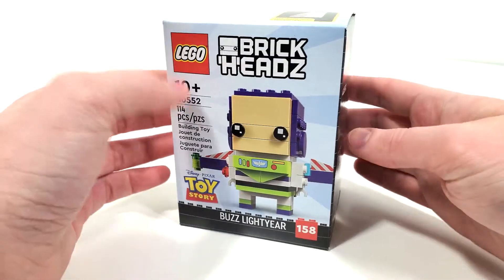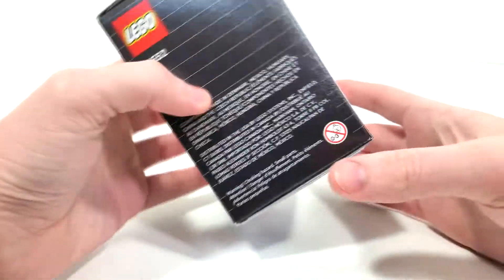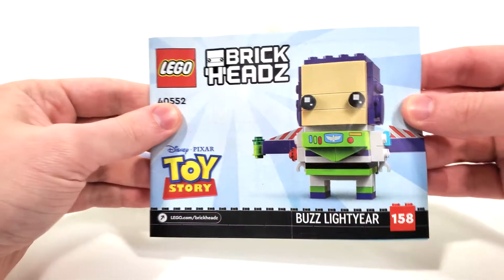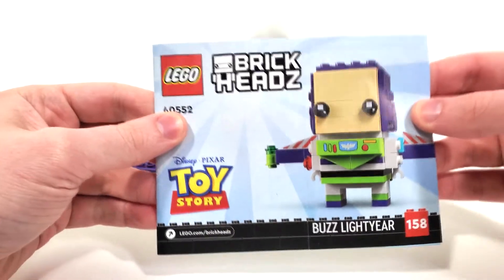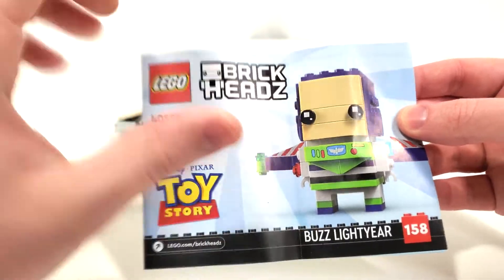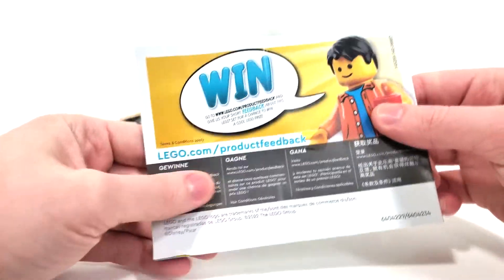That's all I have to say for the box art, so let's take a look at the box contents. Taking a look at the box contents, you get a total of three unnumbered bags to build the set, in addition to a loose plate piece for the base and your instruction manual. For the instructions, we pretty much mimic the front of the box. I really love the backgrounds here — that lighter blue, very nice and classic for Toy Story sets.